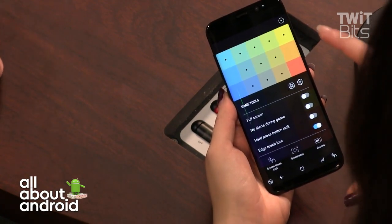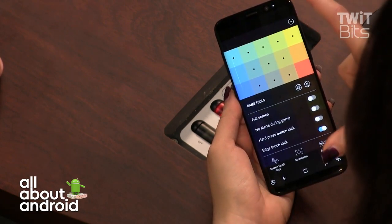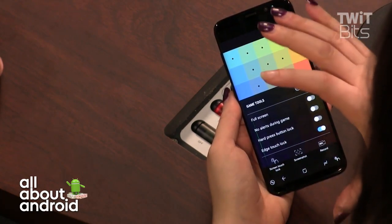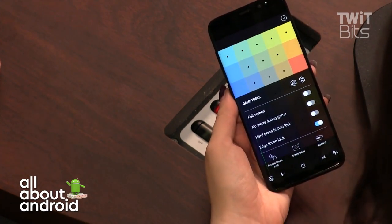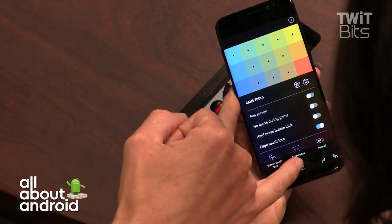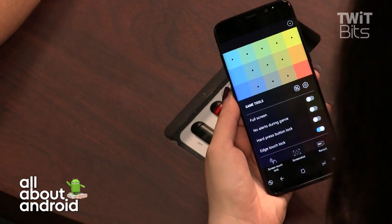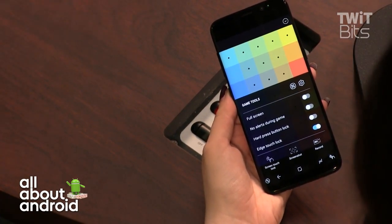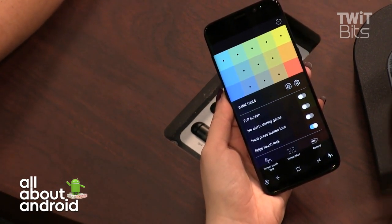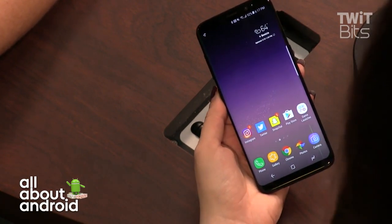When playing a game not optimized for this screen, you'll see black bars on top and bottom fitting a 16:9 layout. The display looks really nice. You can finally rearrange the on-screen navigation buttons — previously Samsung defaulted the back button to the opposite side, but now you can change that right out of the box in settings.